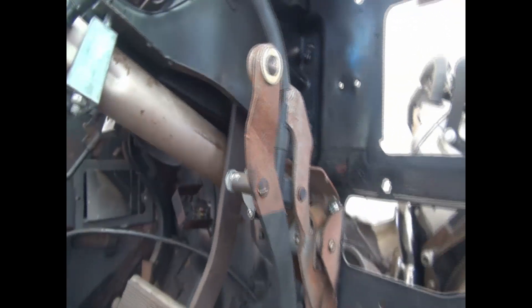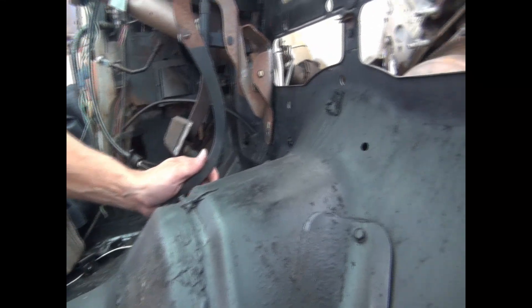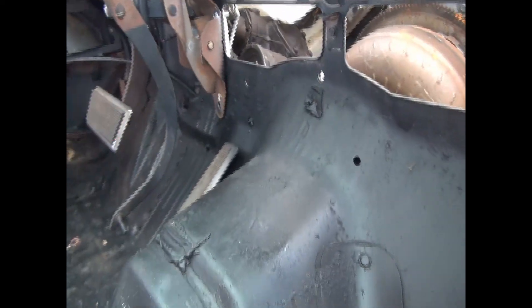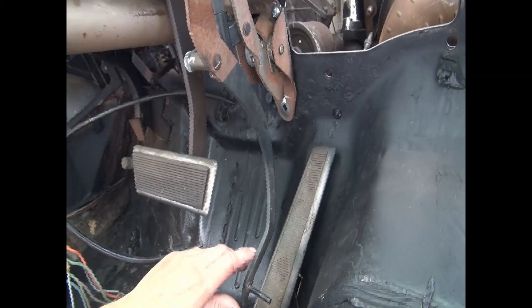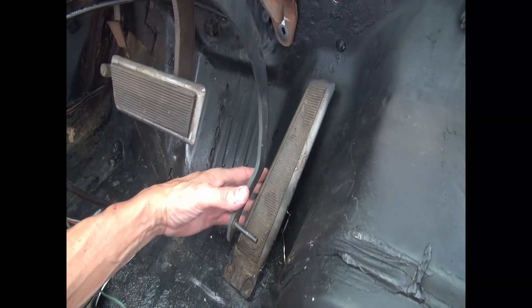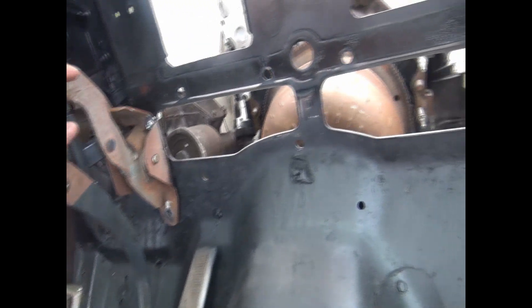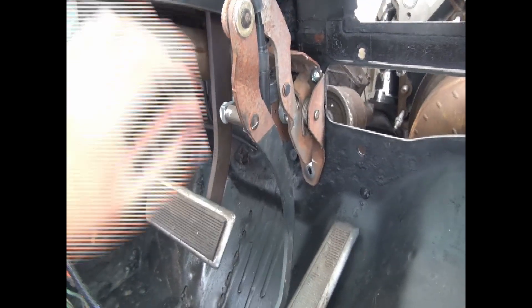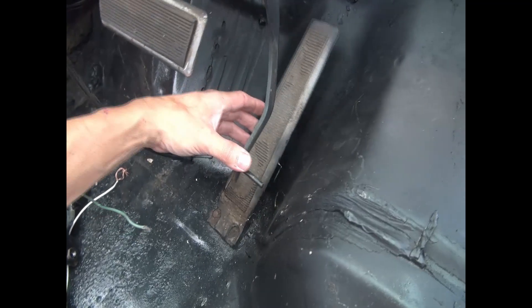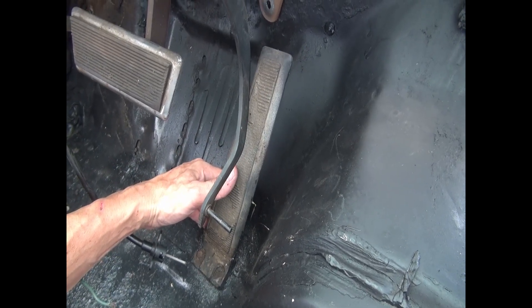That's where we got the pedal to sit — now we need to get it aligned. The bottom part needs to get aligned and we need to figure out if it's gonna sit perfect. It actually looks perfect where it's at. One of the challenges is gonna be making sure the top of the pedal doesn't hit the dash — if it does we'll just trim it. I'm gonna be redoing the entire AC anyway so I think we'll have more than enough space.